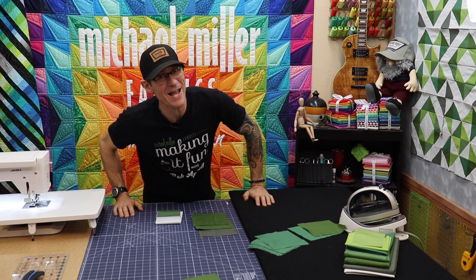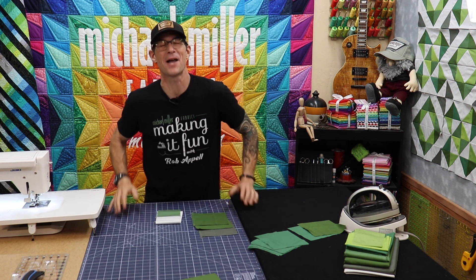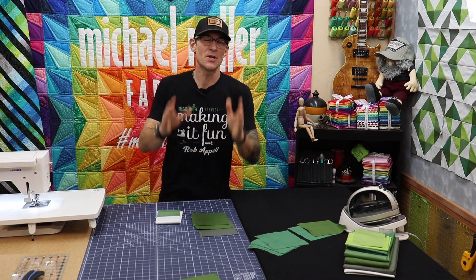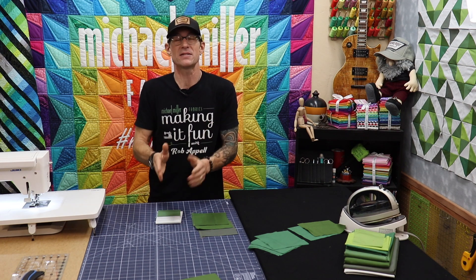Step number three is going to be impressive if you know what I'm saying. Welcome back to Learning to Make a Quilt. I am Rob Appel from Michael Miller Fabrics making it fun. And I'm doing a series of fun quick little learn-to-quilt videos step by step.